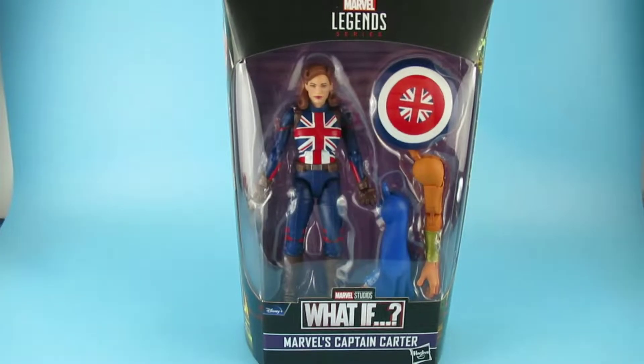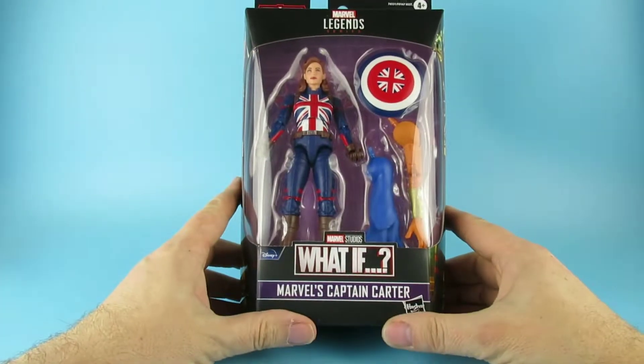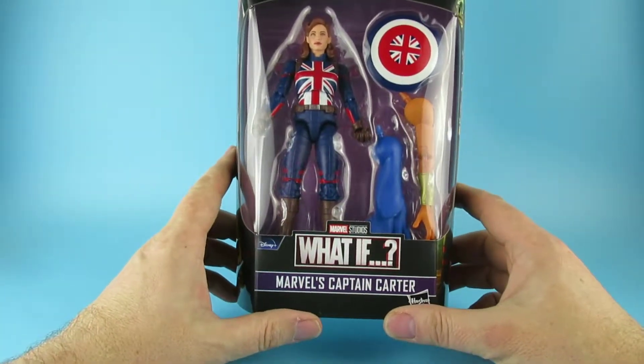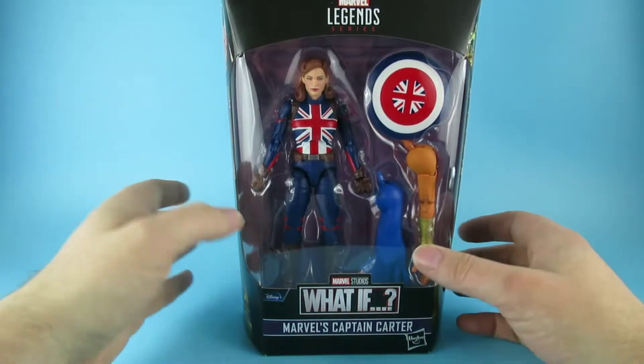Hey you guys! So today we are looking at Captain Carter, or Marvel's Captain Carter, from the What If series — Marvel Legends, Marvel's The Watcher, all that stuff.